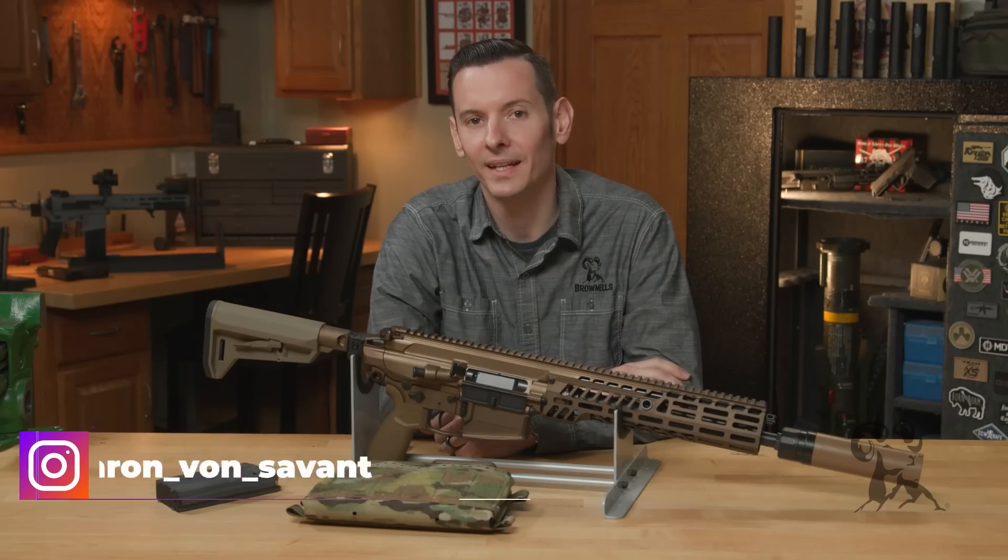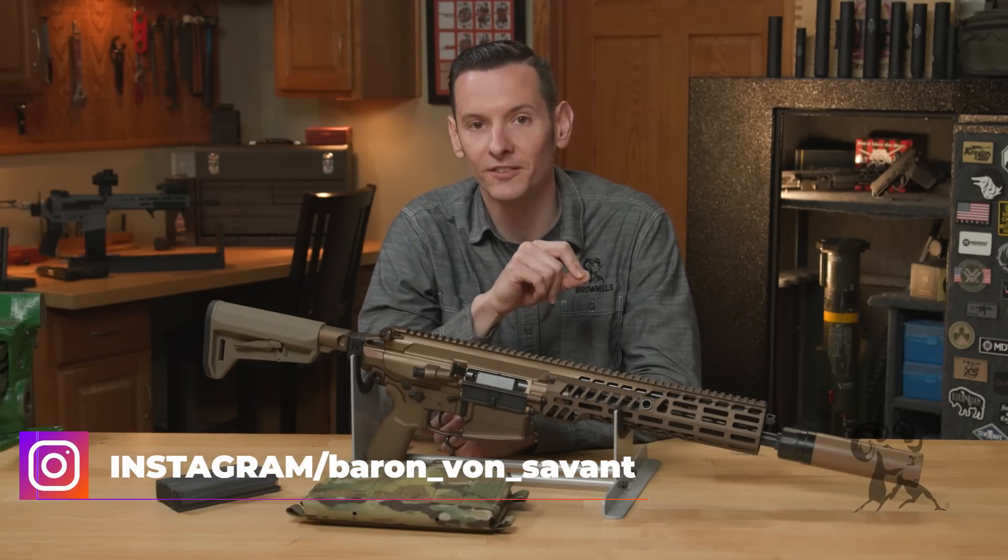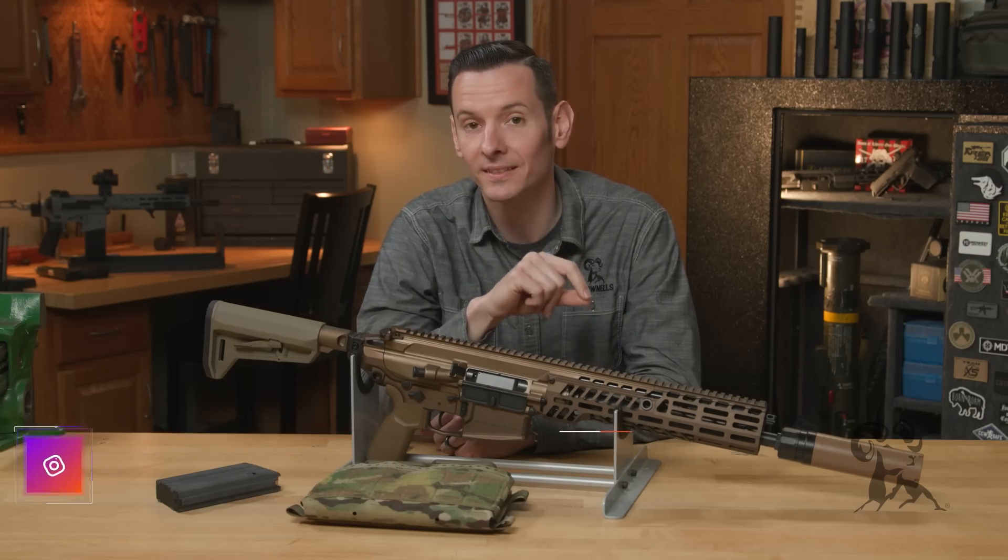Hi, Caleb with Brownells here. In today's product spotlight, we're going to be taking a look at the next generation of battle rifle, and that is the SIG MCX Spear.